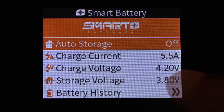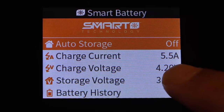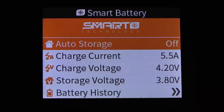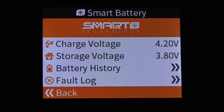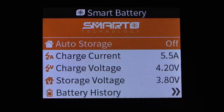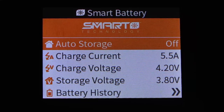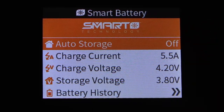In smart battery settings we can see: auto storage, charge current at 5.5A, charge voltage at 4.20V per cell, storage voltage at 3.80V per cell, as well as battery history and a fault log. One thing to be aware of is that auto storage is set to off by default. A lot of times when you buy these smart packs that feature is not turned on — it's there but not enabled. In this case we need to turn it on.